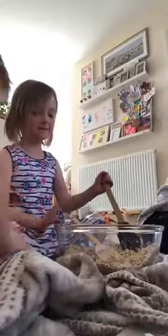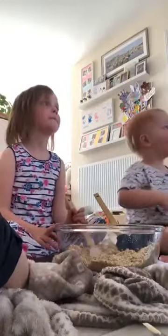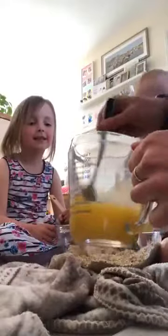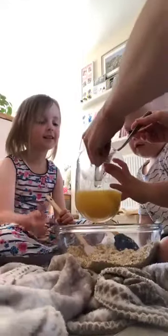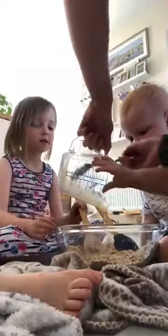So our butter is melting as we speak. Evie, what's happened to it now? It's gone warm, squishy and cuddly. Warm, squishy and cuddly? It does look a bit like when we mix up eggs. Don't put your hands in with this — it's very hot.